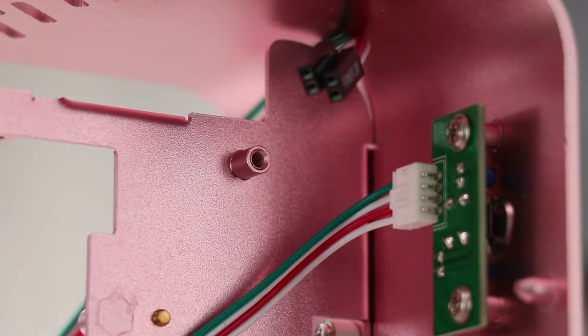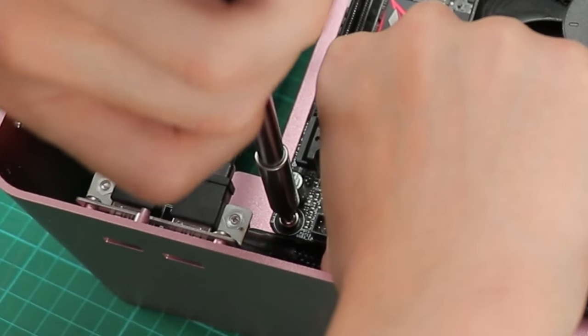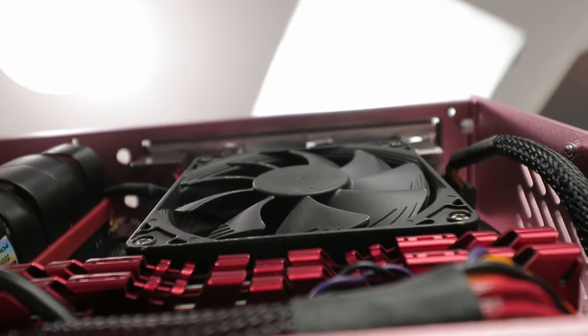Since this is an ITX-only case, all standoffs are fixed. Be extra careful not to strip the threads — the aluminium is soft. If you're looking at your first build, this probably isn't the best case to start with. The best advice for motherboard installation is to go counterclockwise until you hear a click, then clockwise until fully fastened — this ensures the screw thread and post are properly aligned.